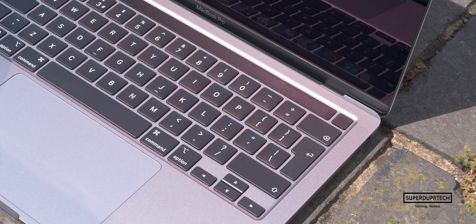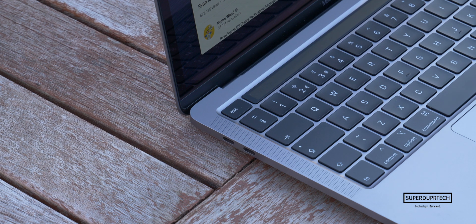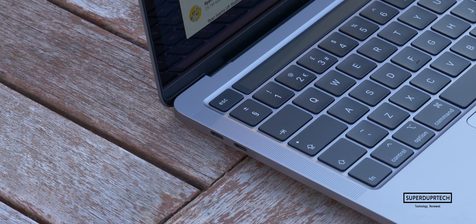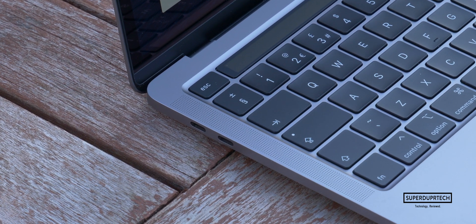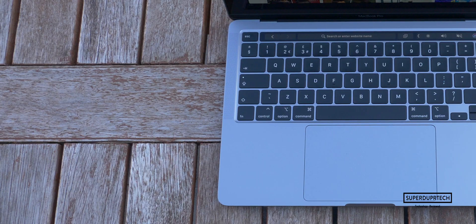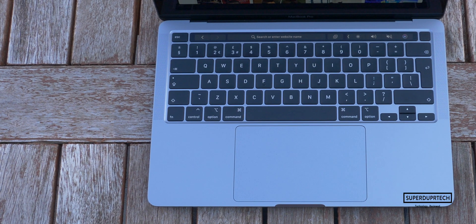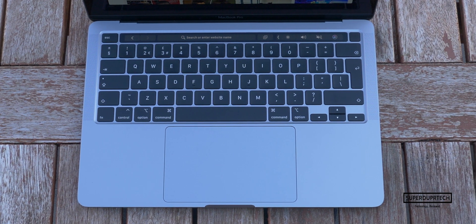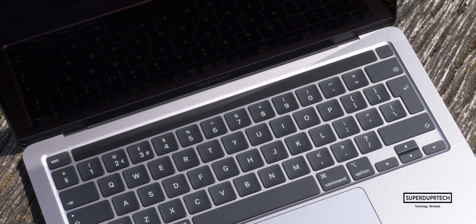Just above the keyboard, you will find the touch bar with Touch ID, and now finally a physical escape key. The thing with the touch bar is you'll either love it or hate it. I find it has more uses than you will think of at first — from taking a screenshot with a tap, or displaying the desktop to grab a file in a pinch. It's definitely got its uses for me, but you have to adapt your workflow to include it, else you'll never use it and in turn think it's useless.